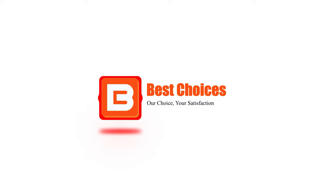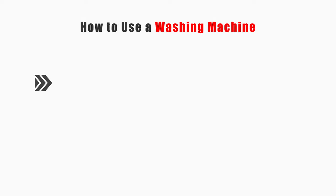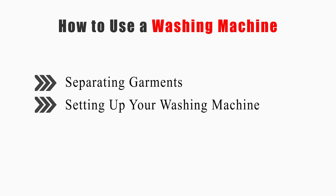Welcome to Best Choices. This video will tell you how to separate garments and set up your washing machine. Now let's get started. Method 1: Separating garments.